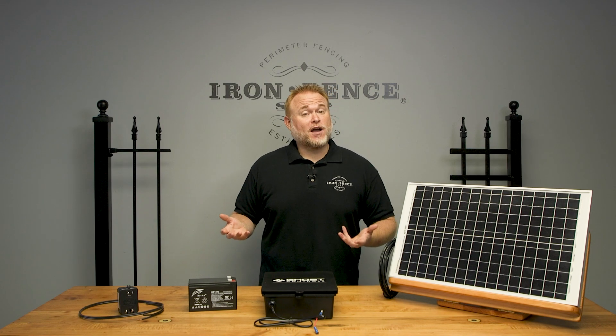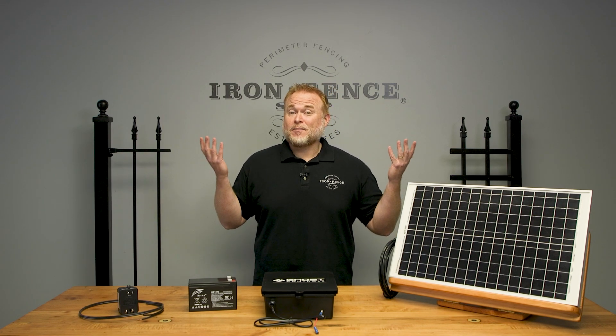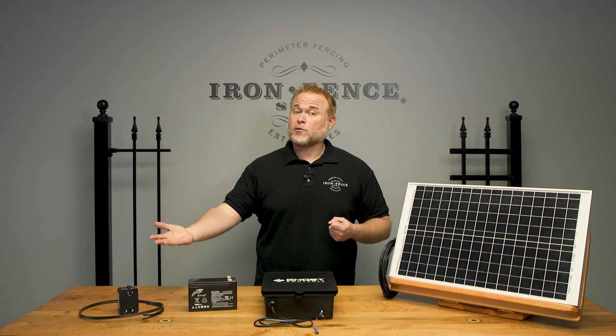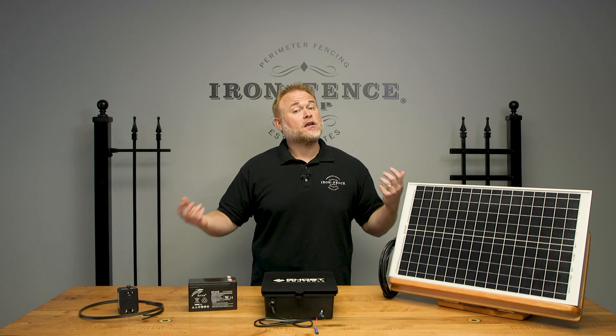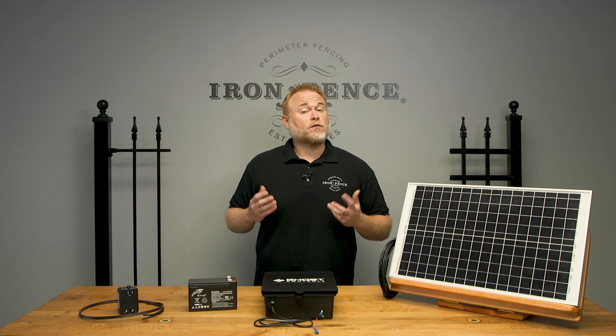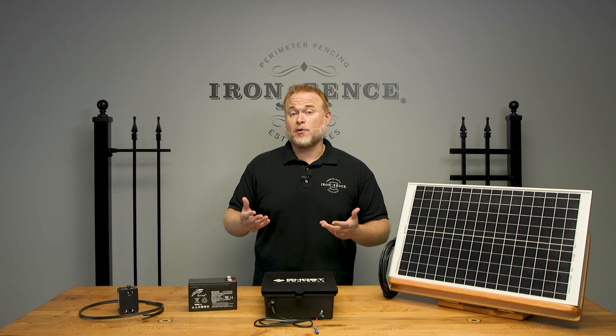When it comes to automating your driveway gate, folks often wonder how they're going to get power to the system. The Ghost Controls kits we utilize give you two different options: wired directly with a plug or solar power. Today I wanted to take a look at both power options and the pros and cons of each. Before we dig into that, let's take a look at how the power is supplied to the gate motors.